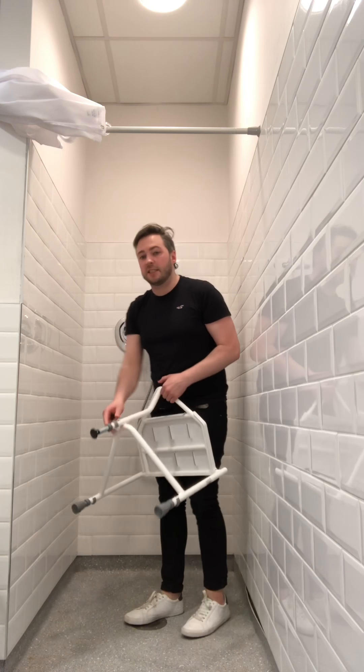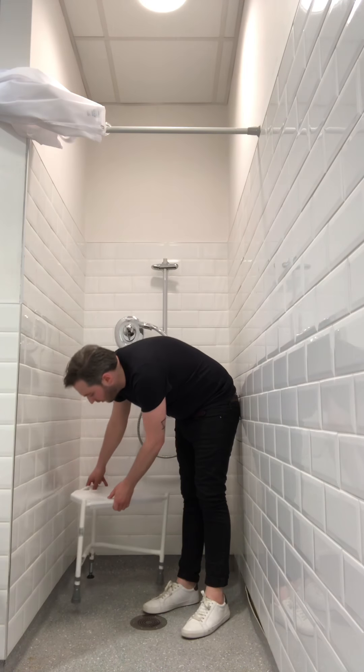If you're having any difficulty with the setup of any of these pieces of equipment, or you have any questions about how to use them, contact your local occupational therapist. They can speak with you on the phone, send you information, or come out and show you how to use the equipment. Thank you very much.